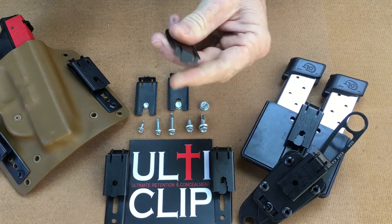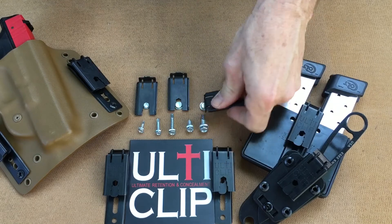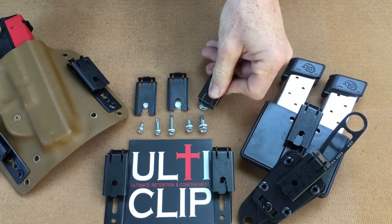It also has a flat blade screwdriver that can be used to tighten or loosen anything that uses a slotted head.